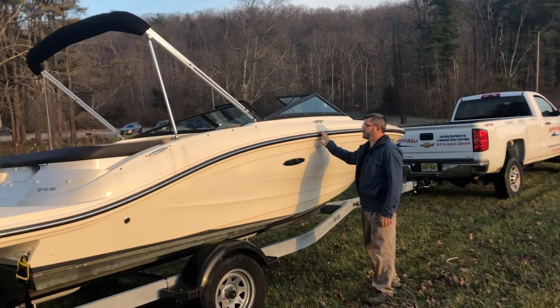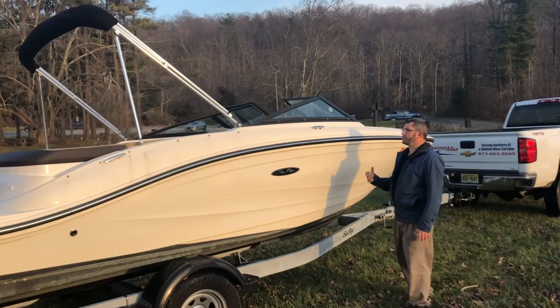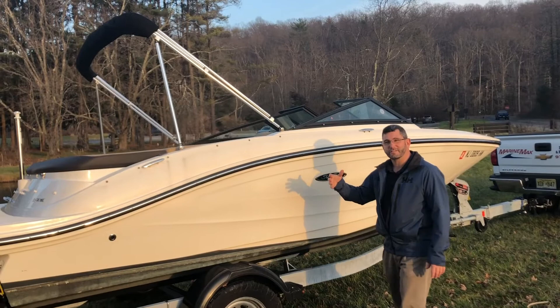This boat also has the stainless steel package. You can see the stainless steel rubber on the outside of the boat, the latches inside, and the cupholders are also stainless steel. As you can see, it is a bimini top boat.